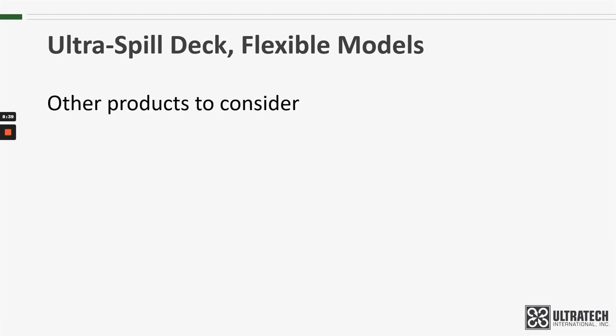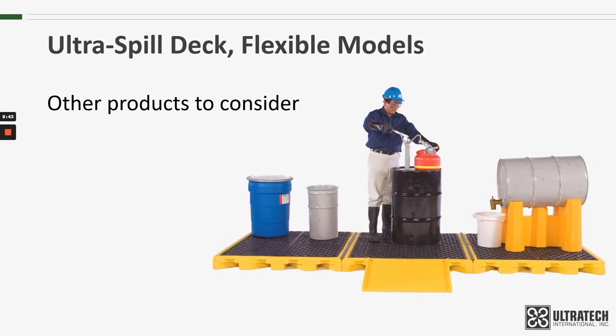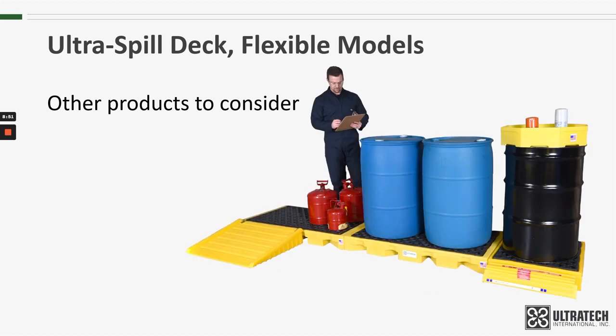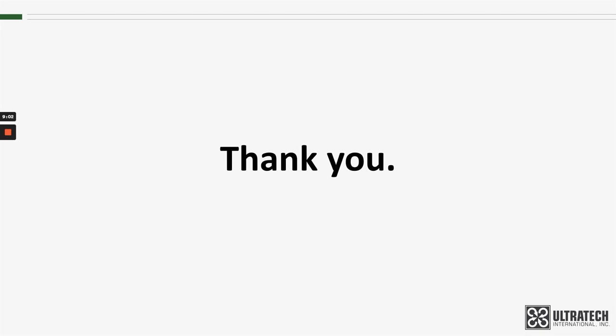Other products to consider if you're looking at flexible Spill Decks and aren't quite convinced? Well, of course, there is the standard hard-walled plastic Spill Decks, and also the plastic Spill Deck bladder systems, and in-line Spill Deck systems. There are links to all of these products below should you be interested in exploring those options further. Thank you for your time. Look for more product training videos on our YouTube channel.